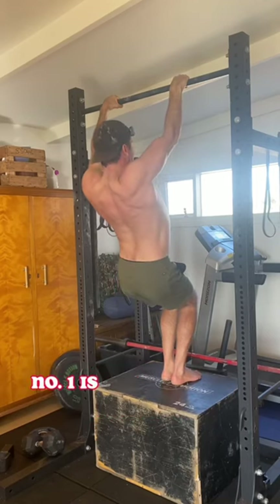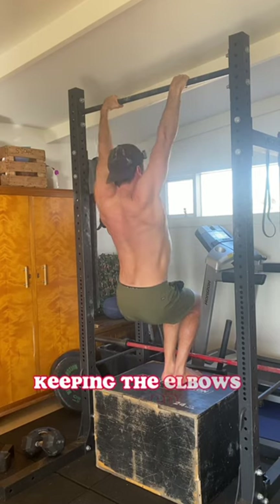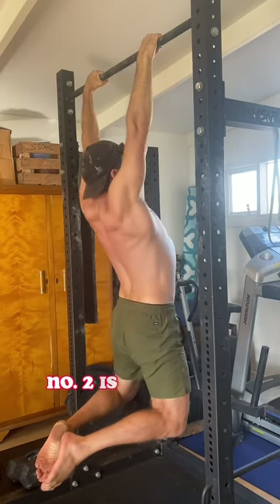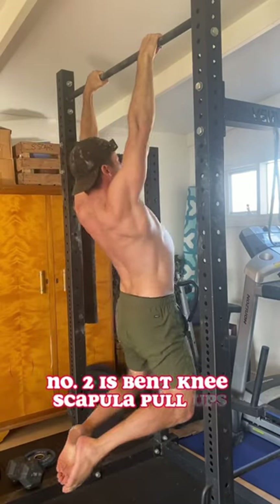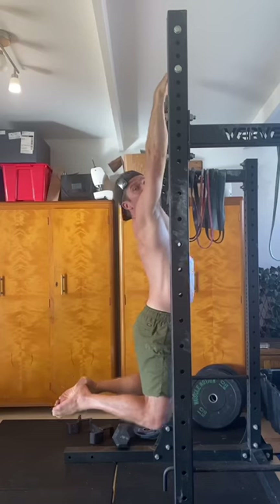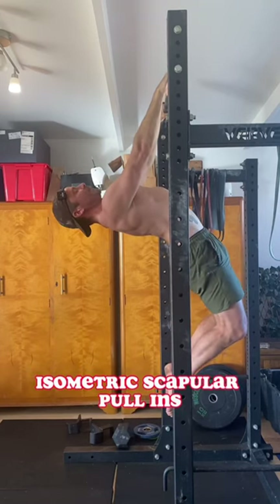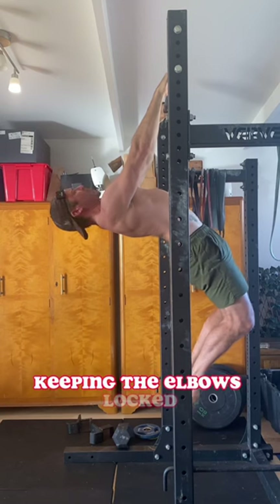Number one is assisted scap pull-ups, keeping the elbows locked. Number two is bent knee scapular pull-ups, keeping the elbows locked. Number three is arching isometric scapular pull-ins — and you guessed it — keeping the elbows locked.